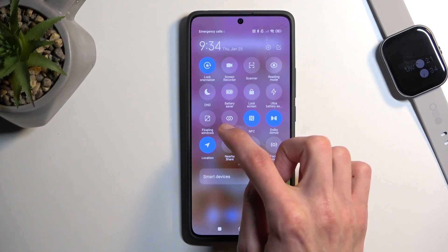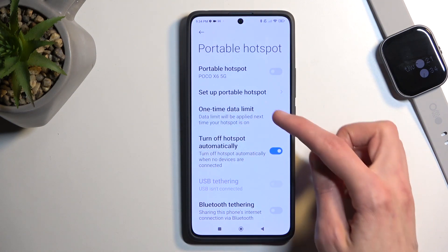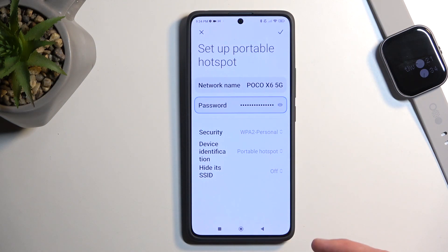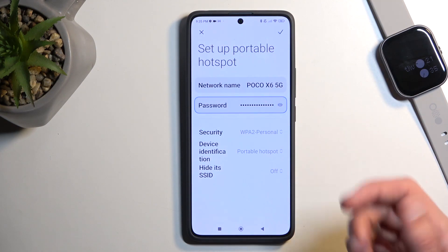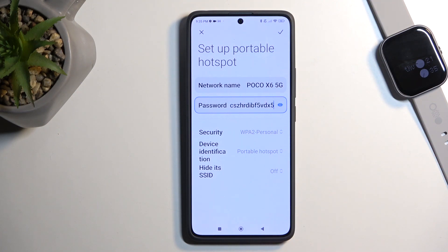Once you see this toggle, the first time around you want to hold it. This will quickly take you to the settings where you can navigate to set up portable hotspot, and you will have the option to change the password.